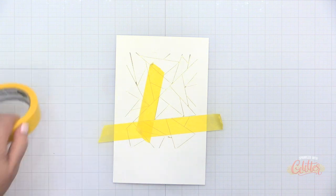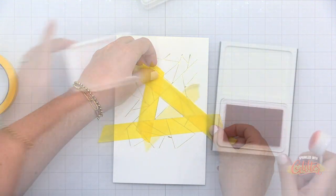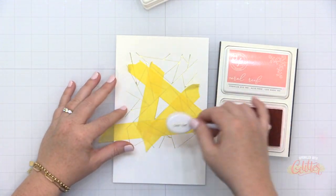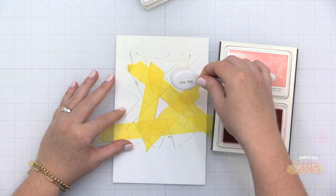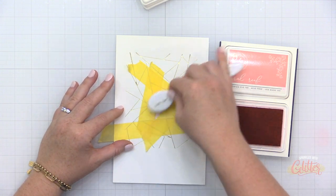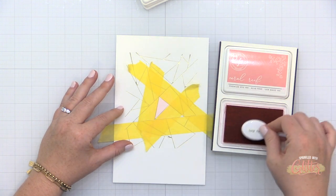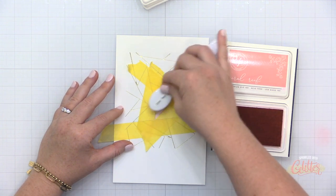When I saw this, I really wanted to mask off the various triangles within this design and create a very colorful background. Because I'm using some more holiday-like colors, this works for a holiday card, but you could change up the colors and use this for really any occasion. It would be really cool to pick some Halloween-like colors and do something like this for Halloween as well.